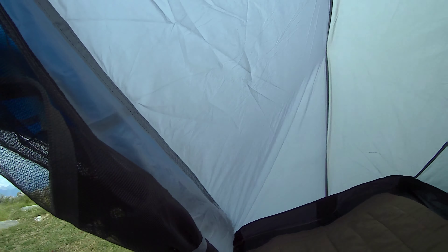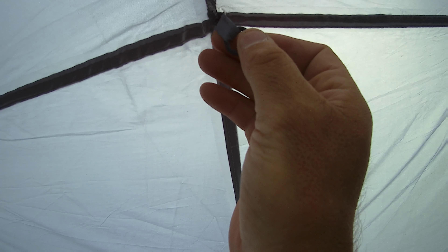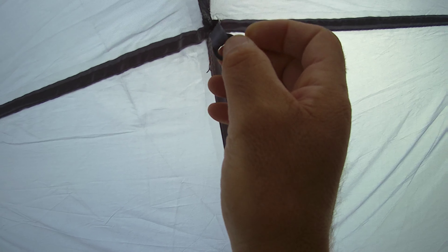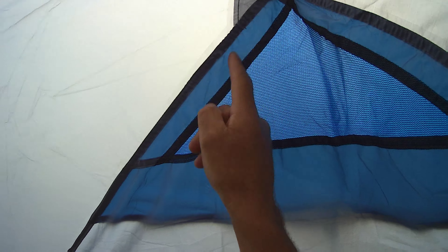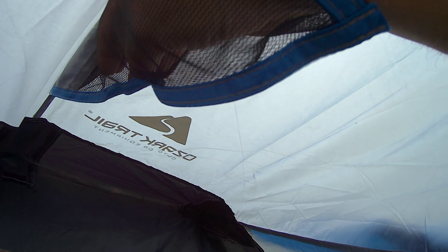You have one more topside holder for a camping lamp, which is good. There's also a ventilation triangle here, and a mesh holder — very good, I like this one.